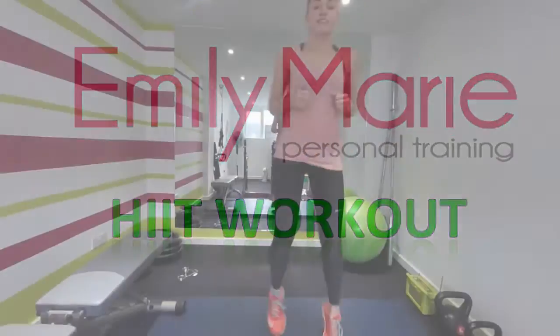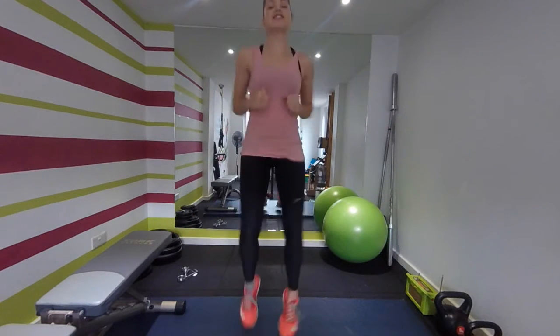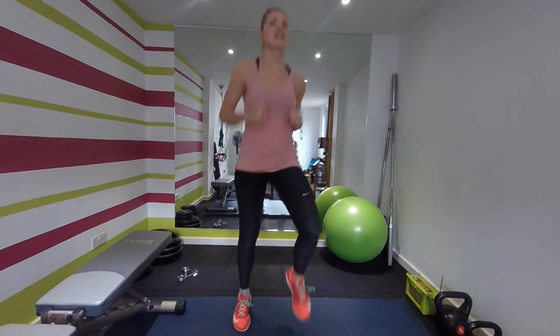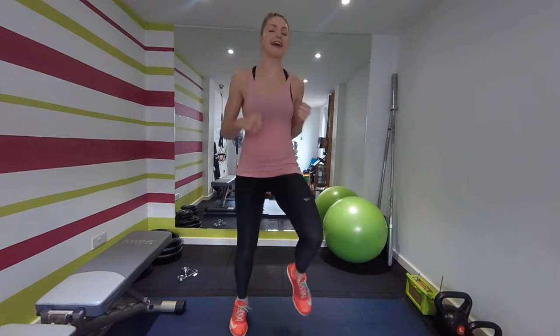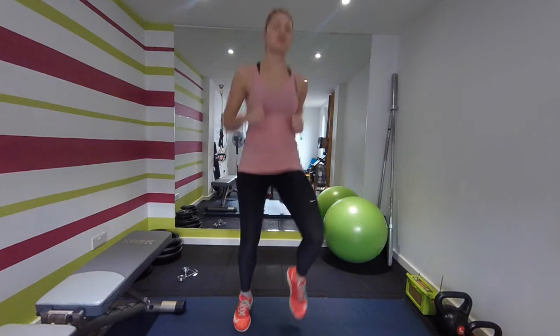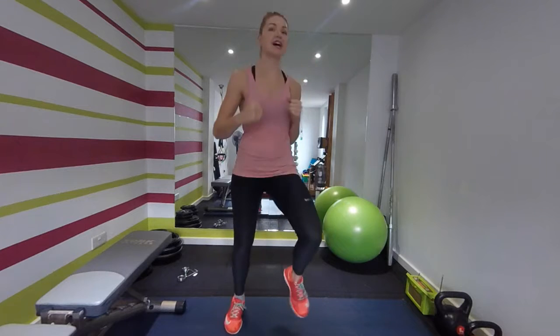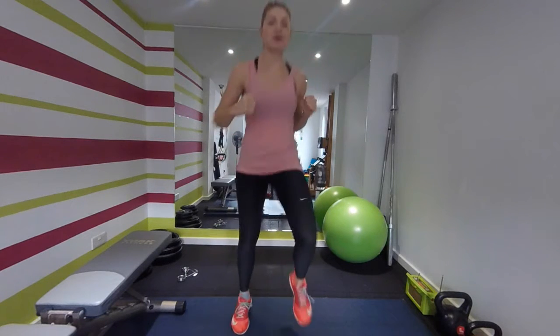All right, we're going to start with a five-minute warm-up. Gentle jog — just soften those fingers up. I've got a few tight muscles today and I'm going to be trying to stretch those out in the warm-up as well. We're going to keep jogging on the spot and we're going to do some arm punches.